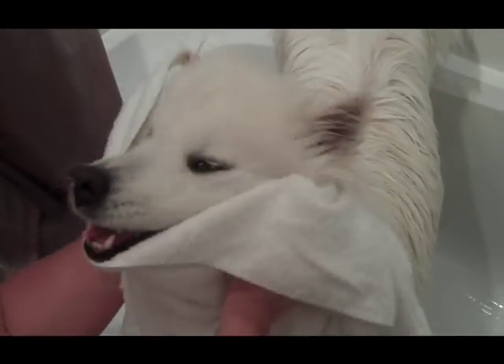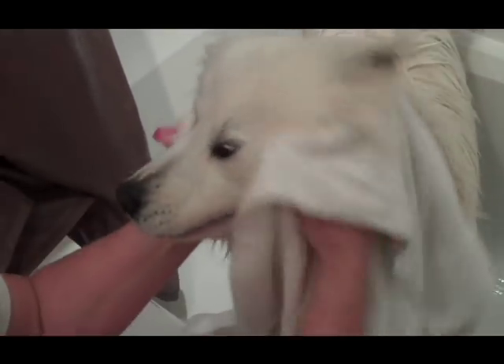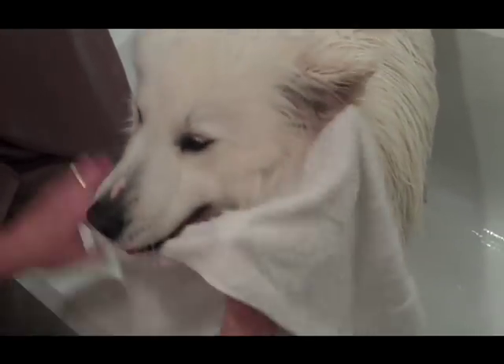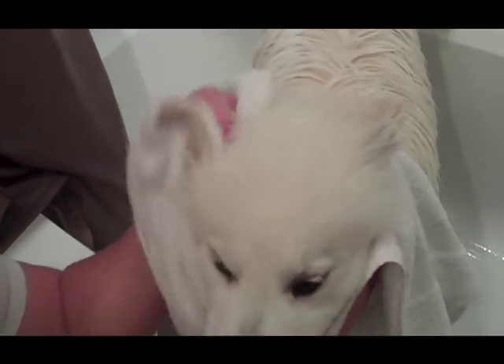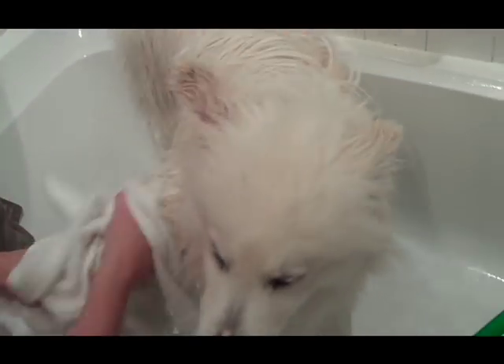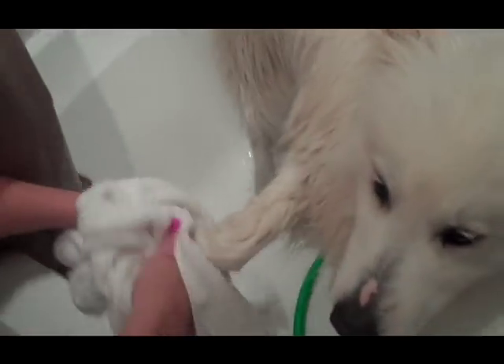Now we're just giving her a little drying on her muzzle and her face, as these are areas I'm not going to dry too heavily. Just get the ears cleaned and dried a little bit. I usually do the feet and let the blow dryer do the rest.